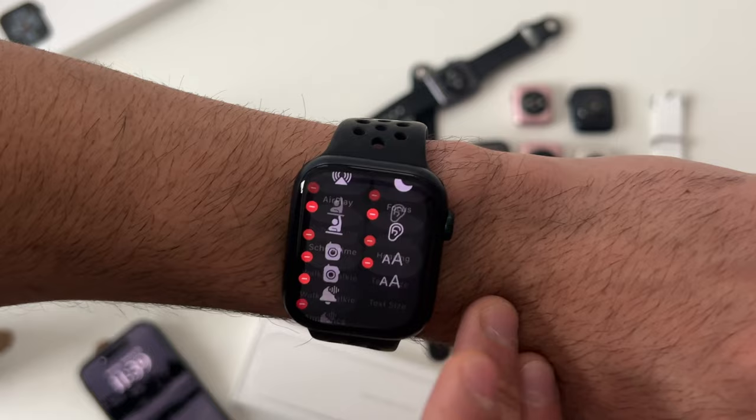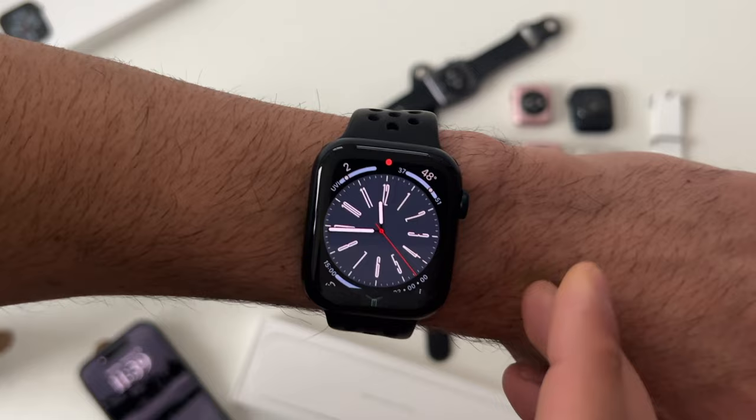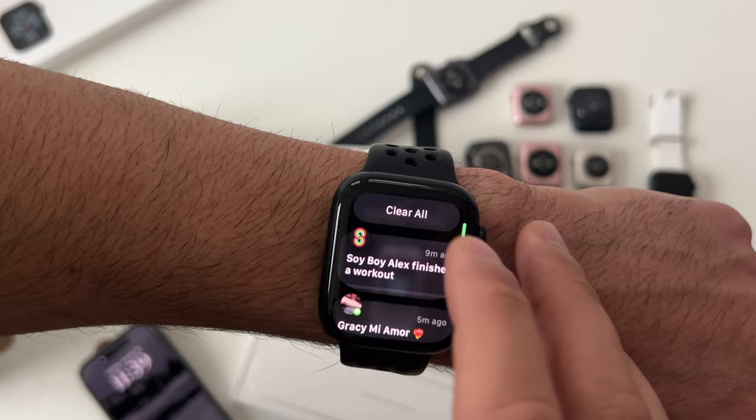Notifications can be accessed no matter what app you're using by simply long pressing on the top. Scrolling all the way up gives you the freedom to clear all notifications.